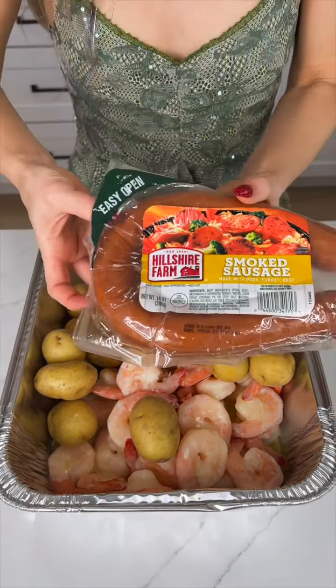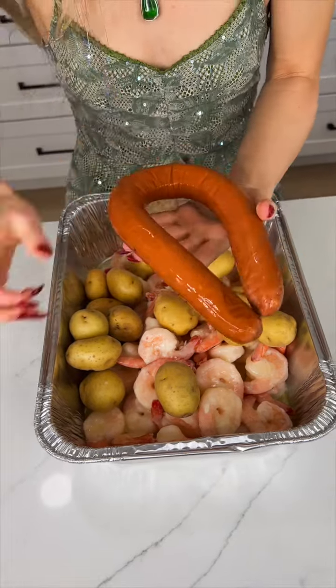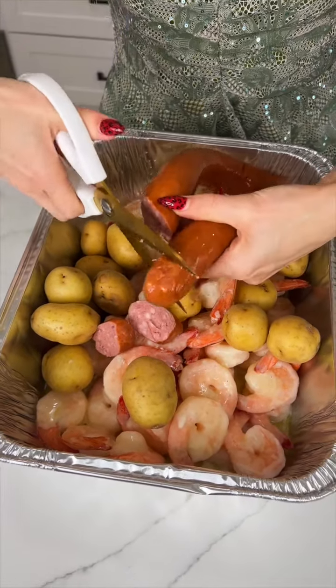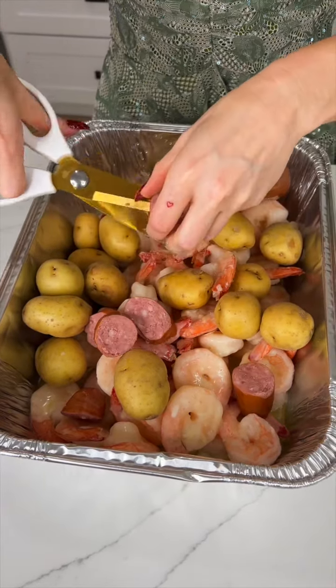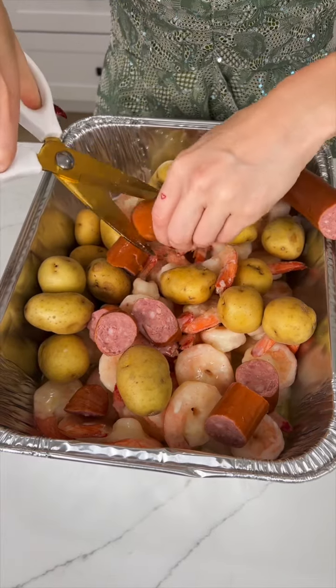Now we're going to take one big old smoked sausage. All of these ingredients are going to pair so perfectly together. This is such a hit in my family. Every time I make it, it's so good, so easy, incredibly fast to make, and it is so flavorful.